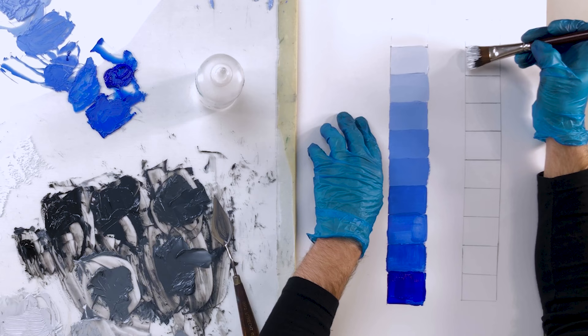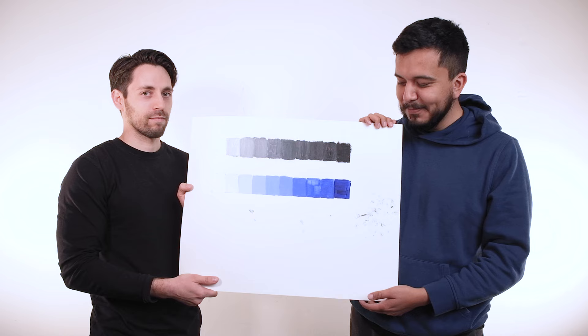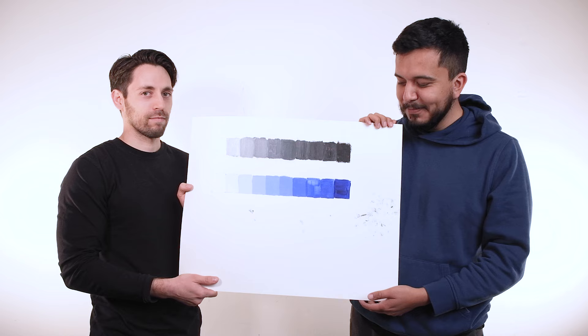Now load up your brush with paint and fill in one value box at a time, cleaning your brush between each value square. We recommend starting with your lighter values and working toward the darker values. Once you've filled out both charts, you should now be able to identify where your strengths and weaknesses are with lights and darks.